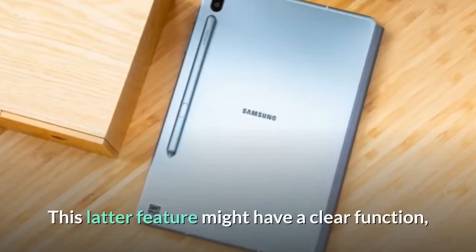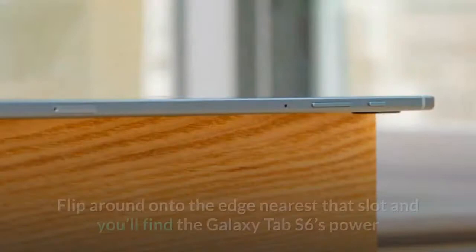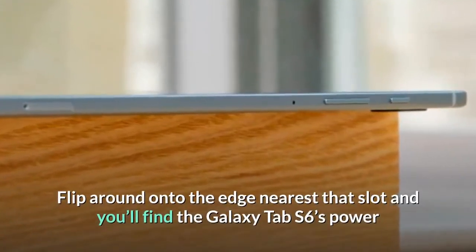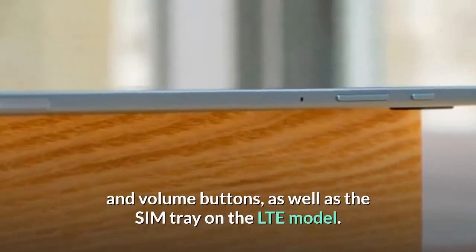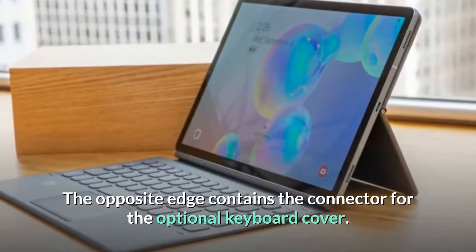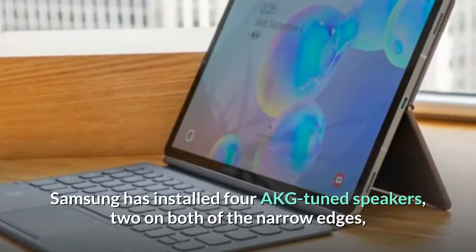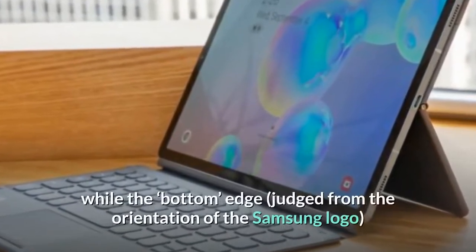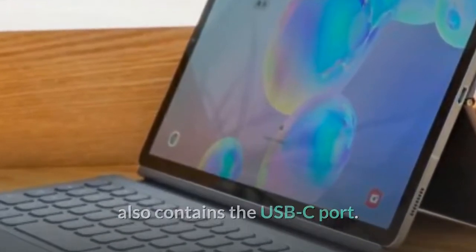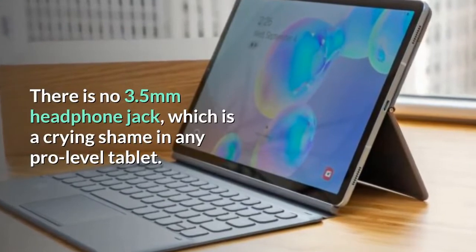The S Pen slot serves as the tablet's one distinguishing mark. On the edge nearest that slot you'll find the power and volume buttons, as well as the SIM tray on the LTE model. The opposite edge contains the connector for the optional keyboard cover. Samsung has installed four AKG-tuned speakers, two on both of the narrow edges, while the bottom edge also contains the USB-C port. There is no 3.5mm headphone jack, which is a crying shame in any pro-level tablet.